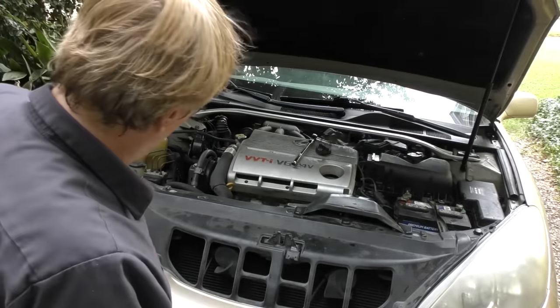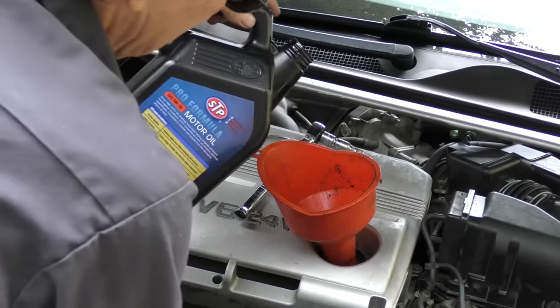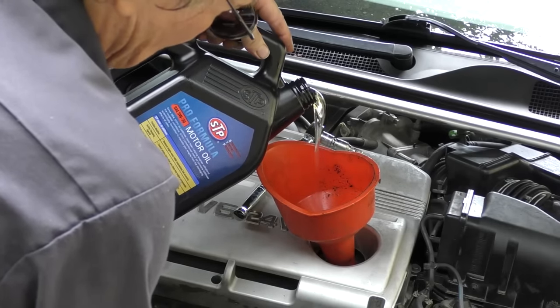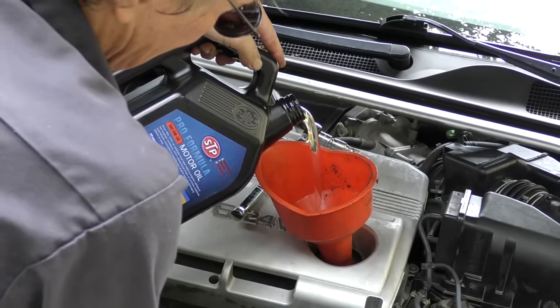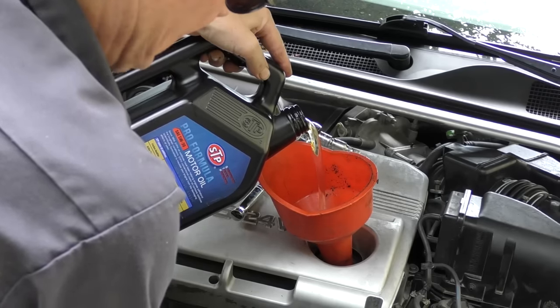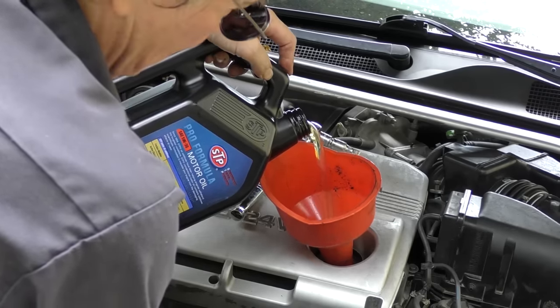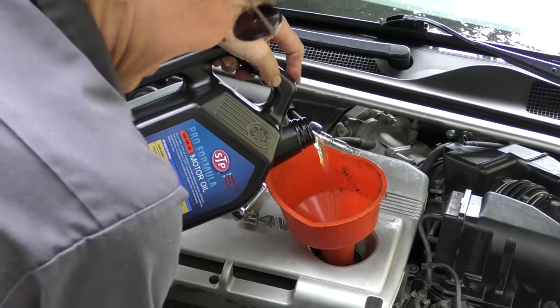Start with a funnel so you don't spill much, and pour it slow. These engines have baffles that are pretty slow, so you actually have to pour at a slow rate. If I poured it in at full blast it would start leaking out of the top and getting all over the exhaust. On these V6 Toyota and Lexus engines, you've got to put the oil in slower or you're going to make a mess.